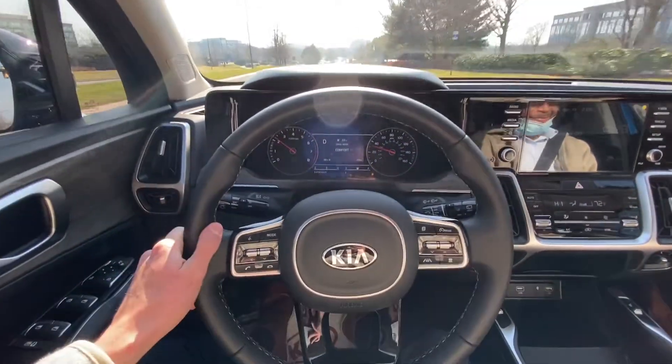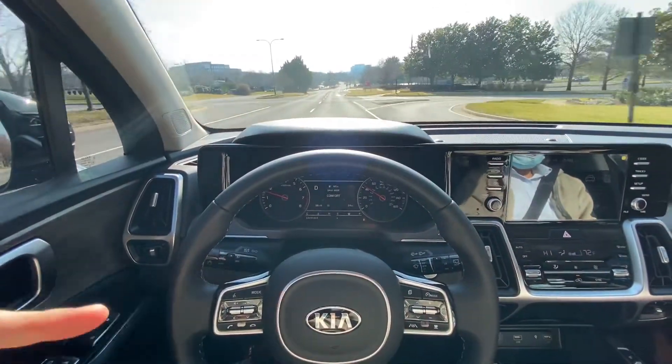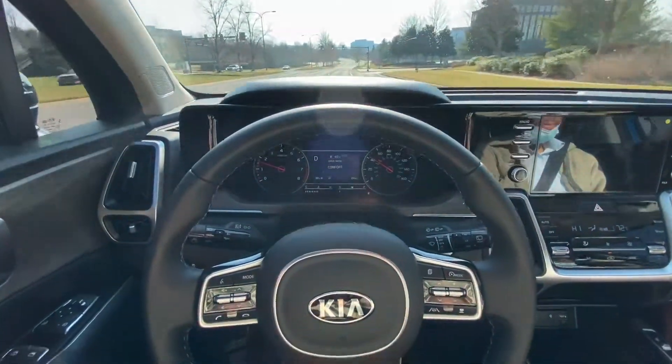Even right here it'll pick this up and it'll try to pull you over into basically like a little exit lane. And then you can see there's no lines right here, so it kind of guesses for a minute and then it does take you back.